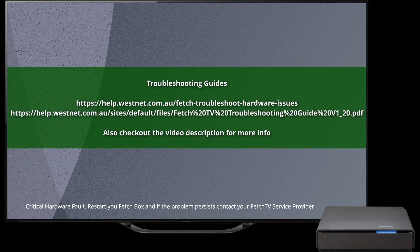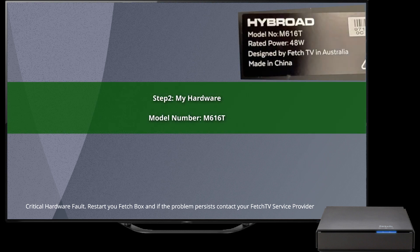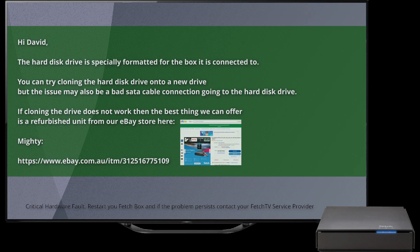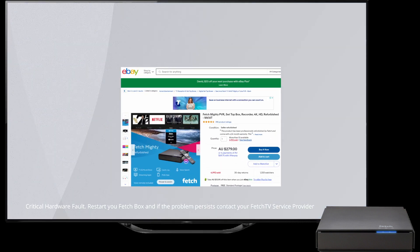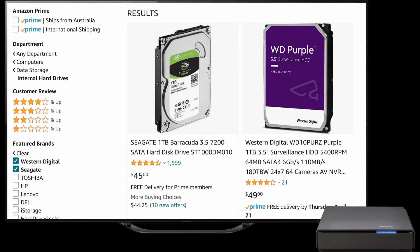I'd exhausted all the troubleshooting guides. My model number, according to support at Fetch TV, will only accept a specially formatted hard drive. I believe that later versions allow the use of blank hard drives, so you'd skip the cloning steps. If you don't have a hard disk to recycle, expect to pay about 45 Australian dollars for a 1TB hard disk on Amazon.